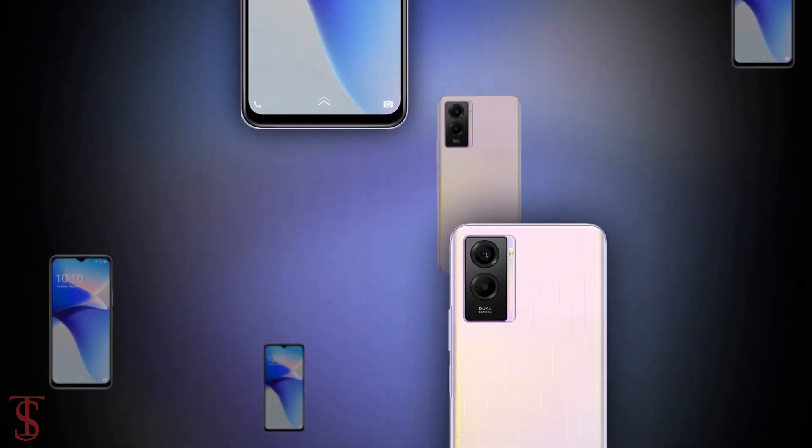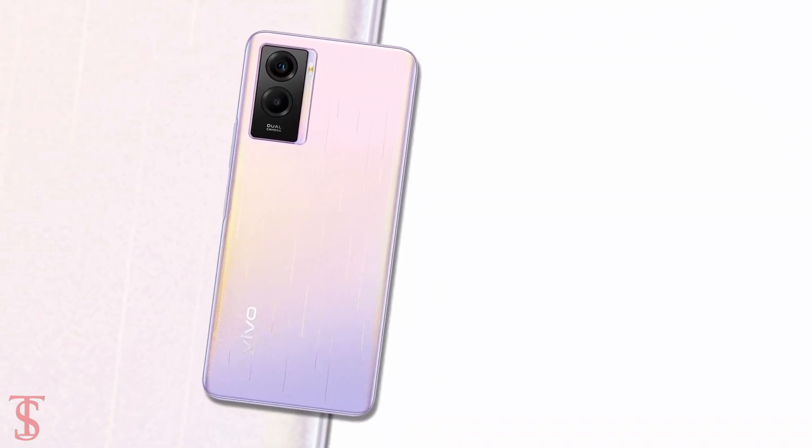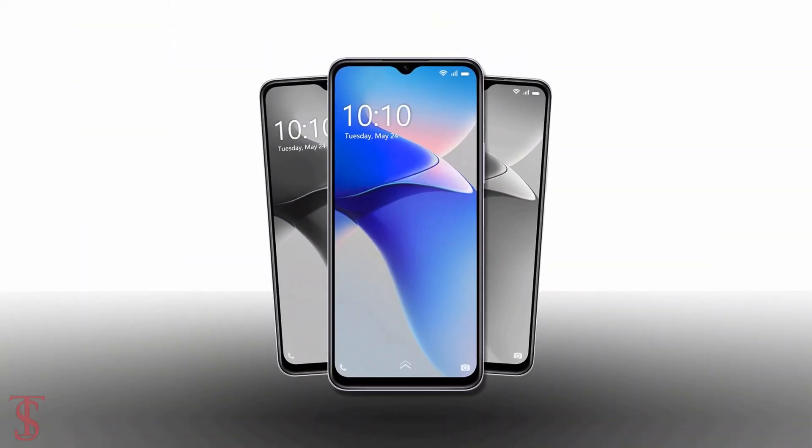So what do you guys think of this Vivo Y72T smartphone? Do let us know in the comment section below, and stay tuned to our YouTube channel for more tech updates. Thanks for watching — we'll see you guys in our next video.